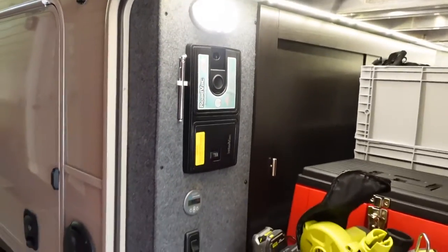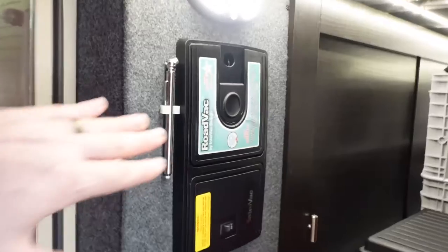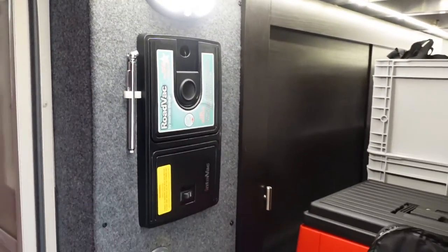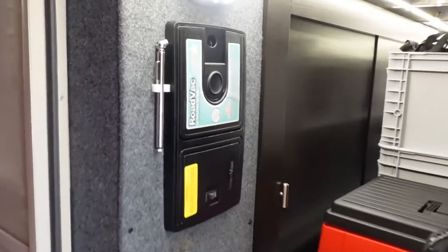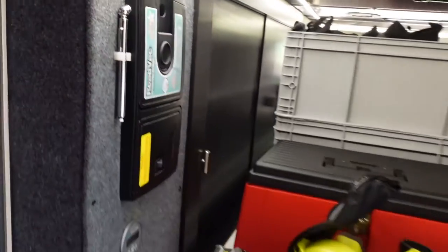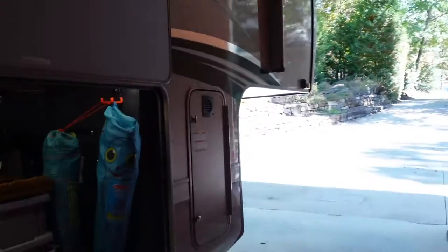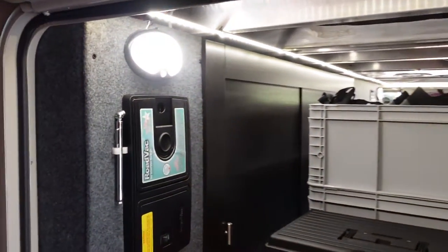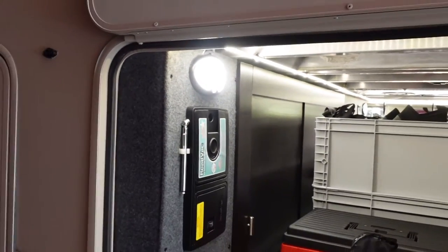Directly above that is the central vac. I really like its position here — it's super easy to reach in to change vacuum bags. It connects to two other inlets inside: a dustpan inlet and a standard hose inlet. But there's also a third inlet right here in the storage bay, which is great for cleaning out the storage area itself. You can also use the hose to reach your truck parked outside at the campsite and vacuum that out. Really handy to have right there.